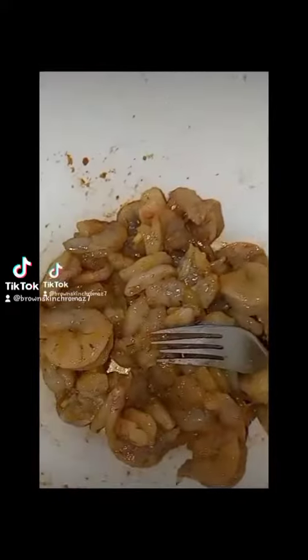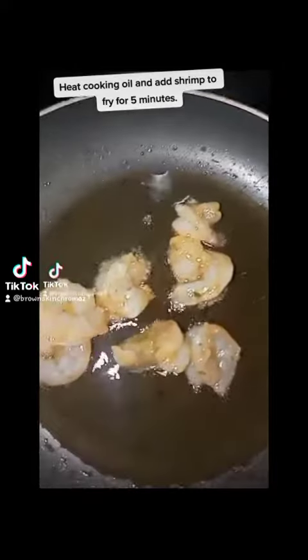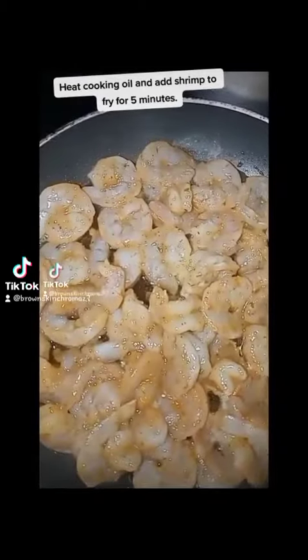Leave shrimp to marinate for 10 to 15 minutes before preparing. Heat cooking oil and add shrimp to fry for 5 minutes.